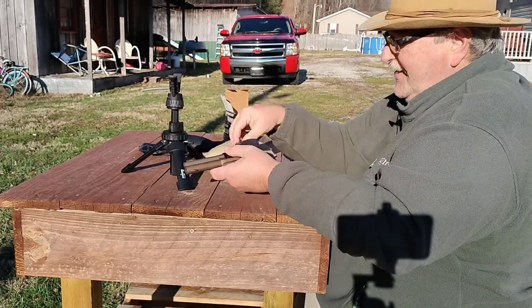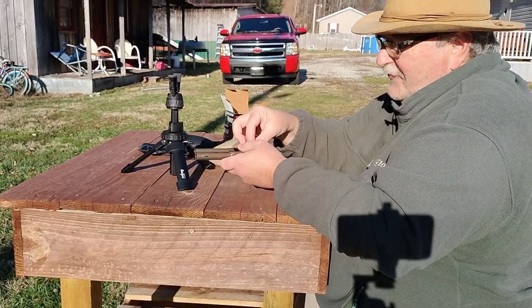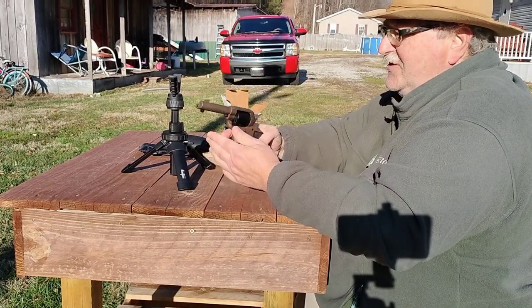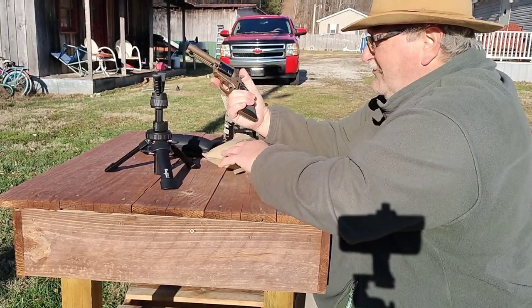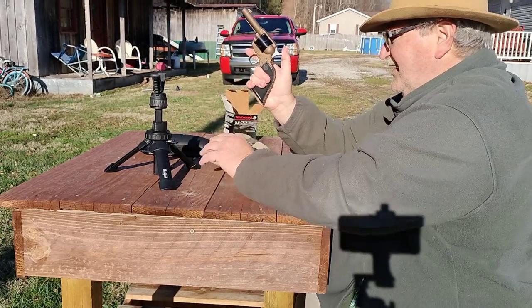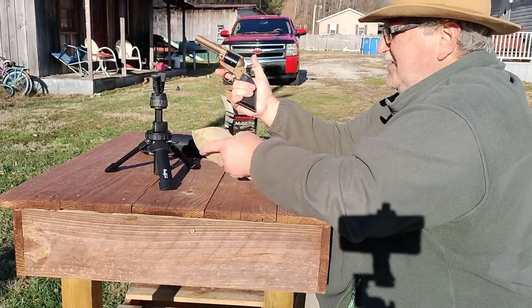Guys, like I said, I am no firearms professional, so don't listen to anything I have to say or copy anything I do. I do this strictly for entertainment and to provide you guys with a look at some of the new stuff that comes out that I can get my hands on. Like I said, I did trade for this one — traded a couple endoscopes. These are retailing just a little bit north of 200, so they're not overly expensive.